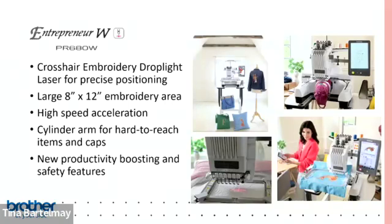Next up is the PR680W, the six-needle machine released about a year ago. It doesn't have a camera, but uses a crosshair embroidery drop-light laser for positioning, which I'll demonstrate later. It has an 8x12 embroidery area, high-speed acceleration to 1,000 stitches per minute, and the free arm for hard-to-reach areas. It also has productivity and safety features including password protection and machine locking, great for craft fairs, storefronts, or homes with young children.